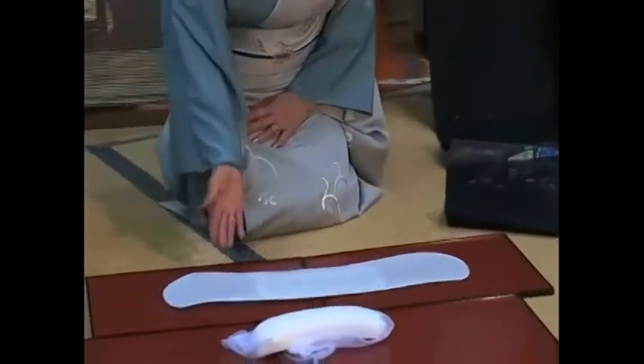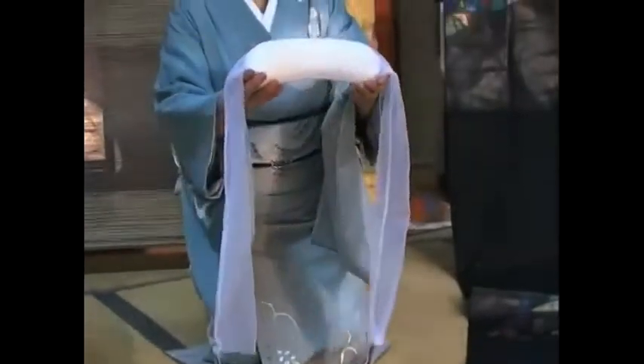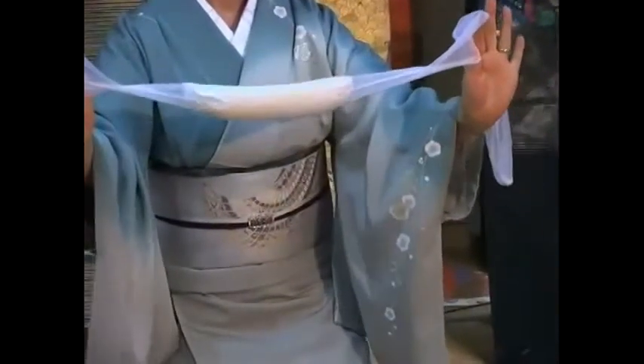This is obi ita, which is used to keep the obi from wrinkling. This is obi makura, which is a pad placed in the obi to keep a necessary form. Notice the loose cloth on both sides of the obi makura.